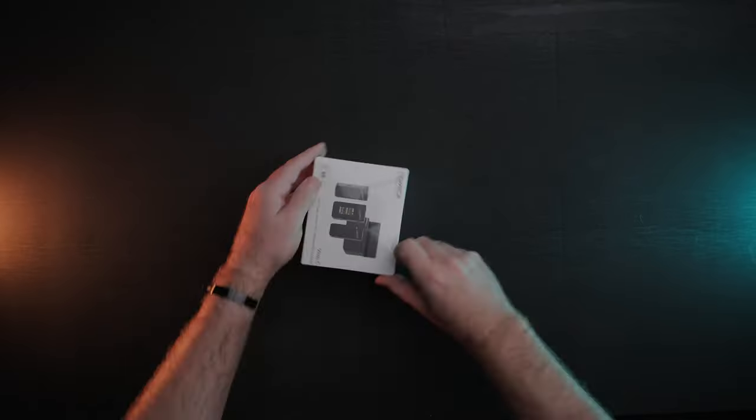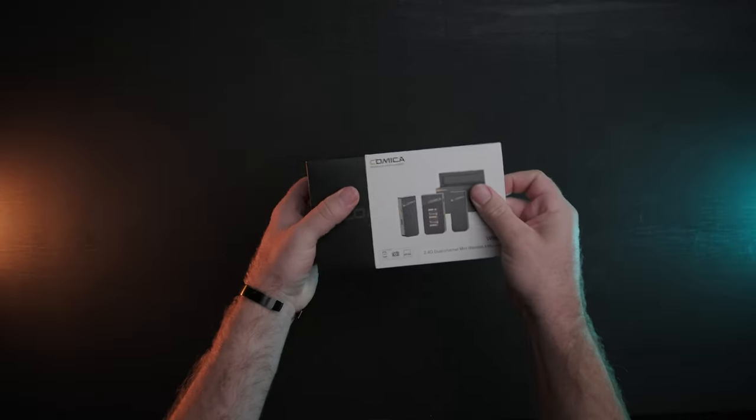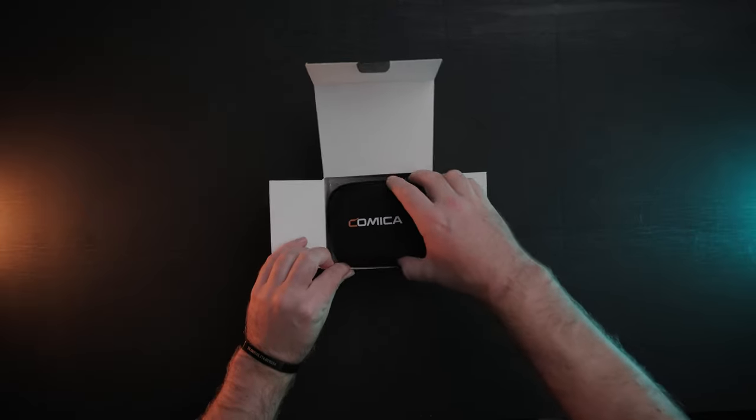In this video we're going to be deep diving into Comica's brand new wireless microphone, the Vimo C. This is a dual channel 2.4 gigahertz mini wireless microphone.